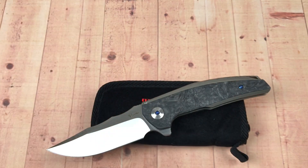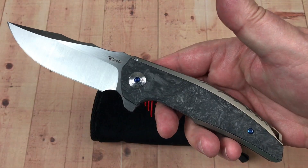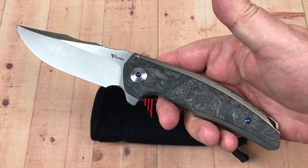Hey guys, thanks for joining me. Love Them Knives Channel LTK here. Got the Riyadh Jack. This is the bronze with the marbled carbon fiber.